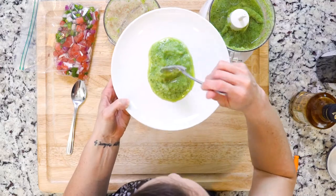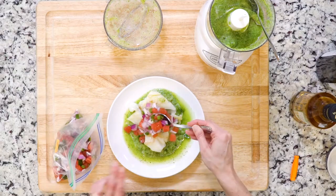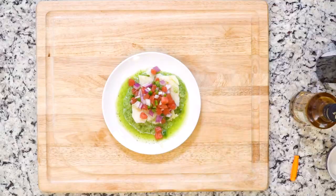Spoon the cucumber puree on a plate and top with the cod, then spoon some of the watermelon salsa on top of all of that. Let's see!